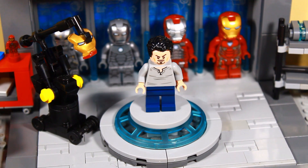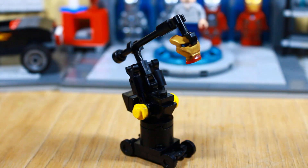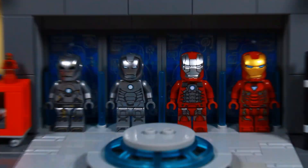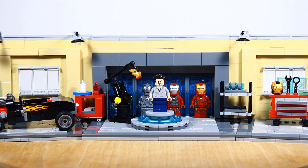And then finally, we've got the part with all his suits. In front, there's Tony Stark and Dummy — this is a custom design and I think it looks super nice. But here's where Tony keeps all of his suits. I think this looks super cool and gives this build that Iron Man vibe.